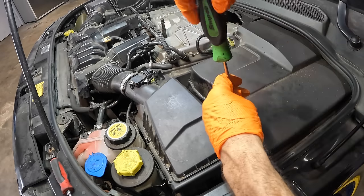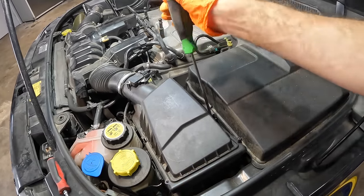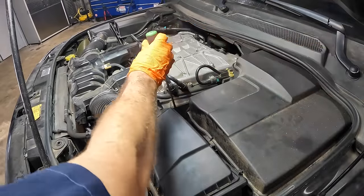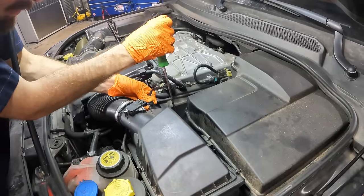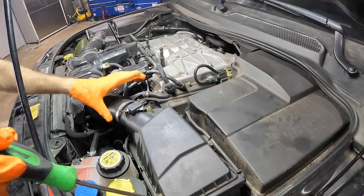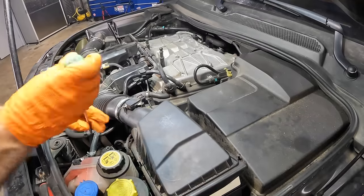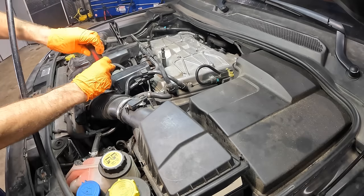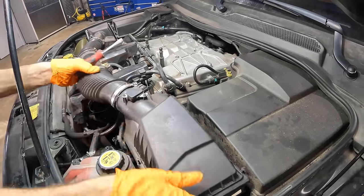We can pull those guys out and then we'll begin extracting our spark plugs. Let's get this screw unscrewed right here — there are about six screws in this box. Mass airflow disconnect while I'm here. One more screw. There's another air filter over on the other side. This vehicle is equipped with two — that's how you know it's good.